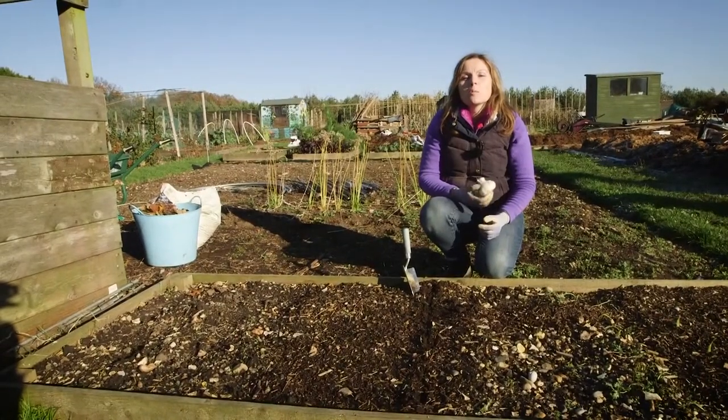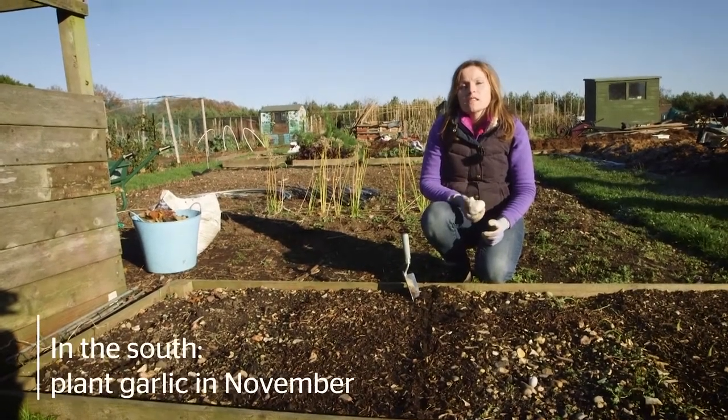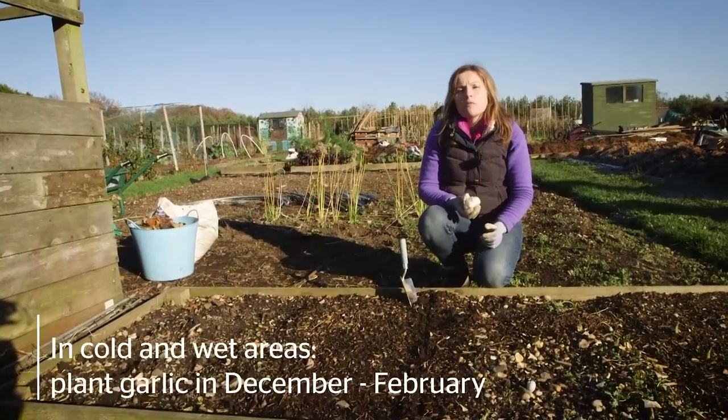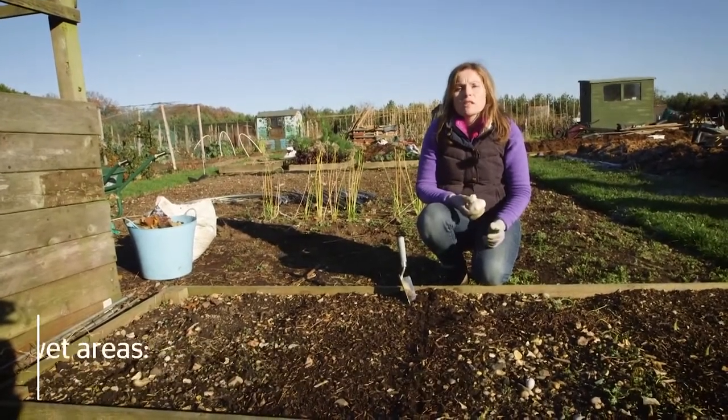Garlic needs a good cold period to make big bulbs. Our research has shown that in the south you're better off planting it in November, though in colder and wetter areas you're probably better off planting from December through to February, depending on the weather conditions.